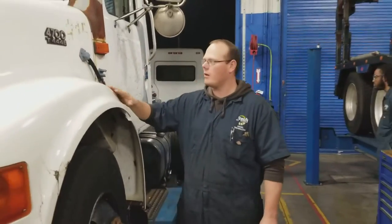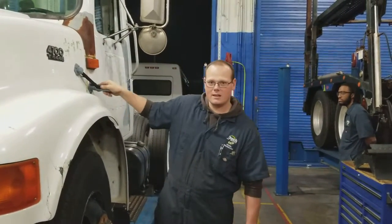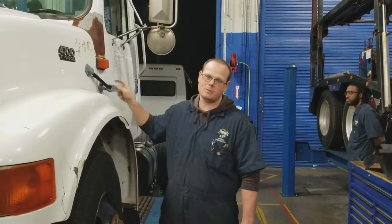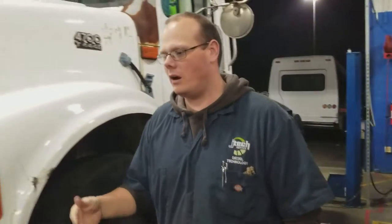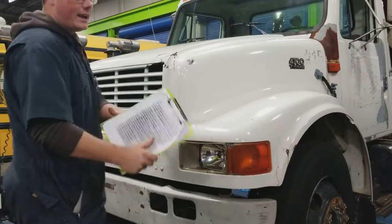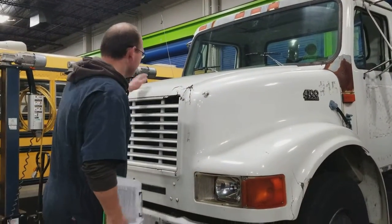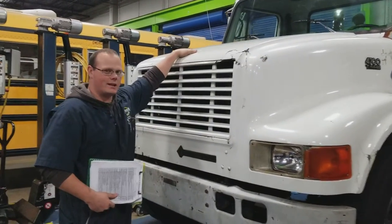Before you do that, make sure your latches work, because this is a precursor to a DOT inspection — if these things aren't working, it's going to fail your vehicle. You can see here there's a headlight that highlights the place. Again, another DOT concern — cracking the hood. Although it's not a DOT issue per se, it's going to kill fuel economy.